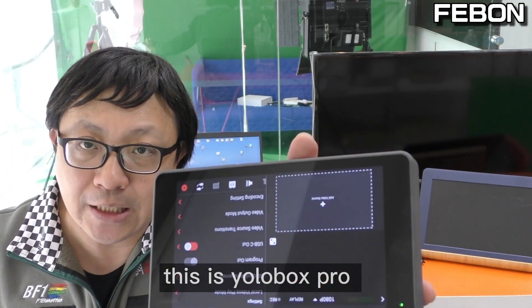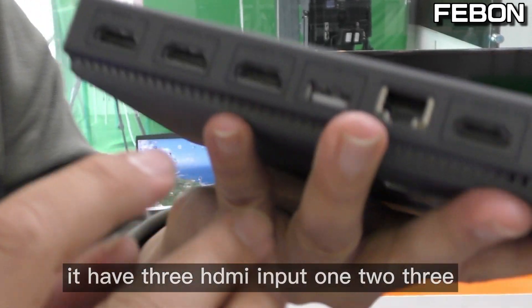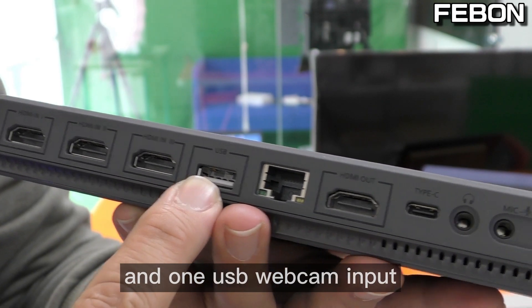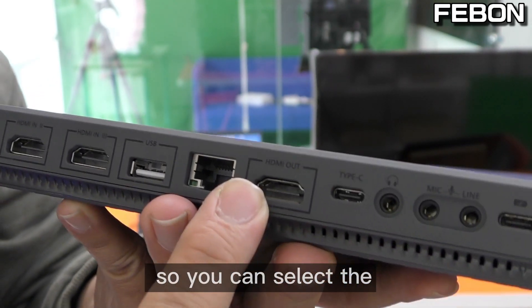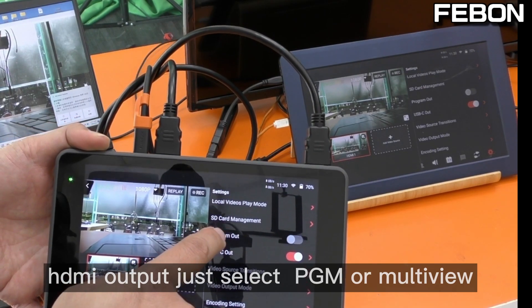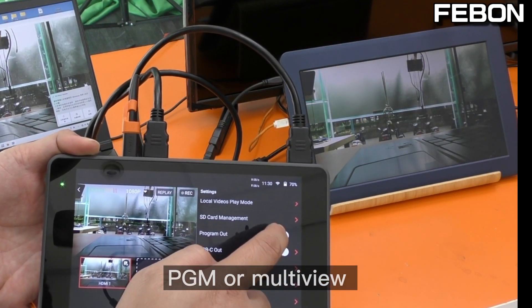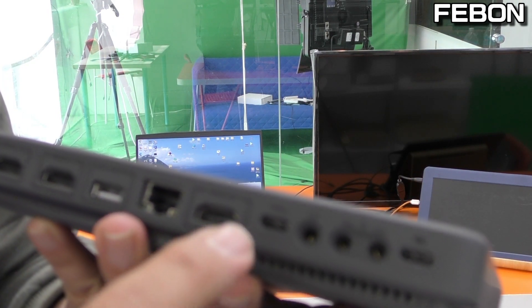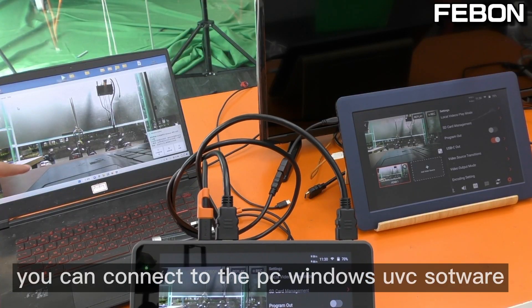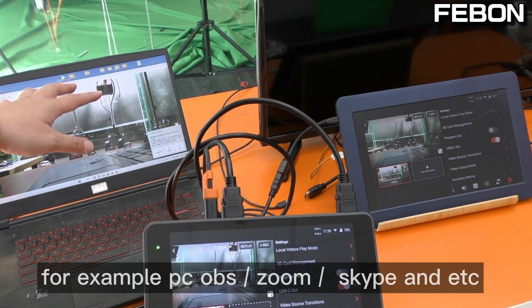Hi everyone, this is the Eurobox Pro. We can see its physical input/output I/O. It has three HDMI outputs - one, two, three - and one USB-C webcam input. There is only one HDMI output, so you can select PGM or multiview. You can connect to a PC with OBS Studio, or Windows UVC software, and run Skype, etc.